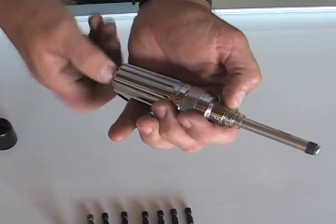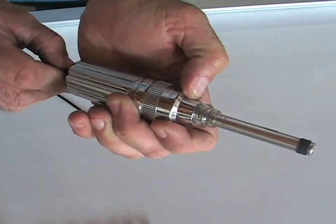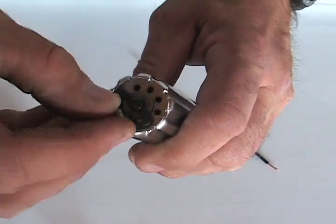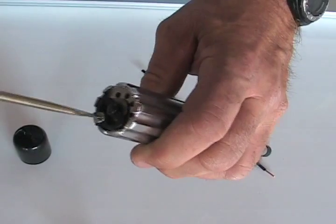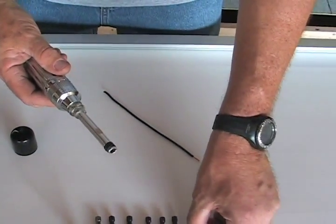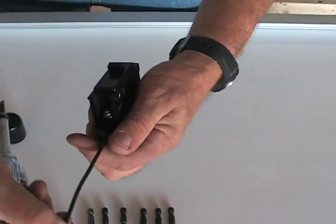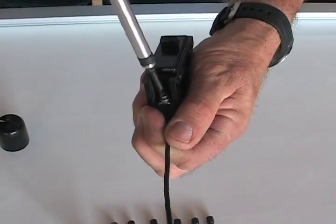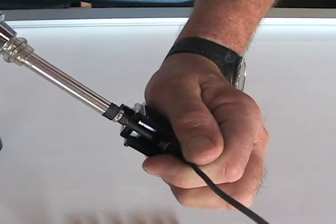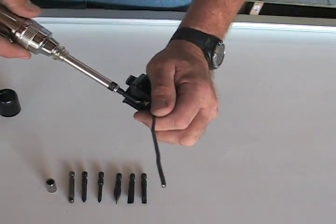Right here we're at 18. 20 inch-pounds will be on the right side. Once he reaches that setting, he has to lock it back in — this will keep it from moving. You should hear a click and a breakaway release. Hear that click? He reached the 20 inch-pounds that's required according to the manufacturer and the National Electric Code.